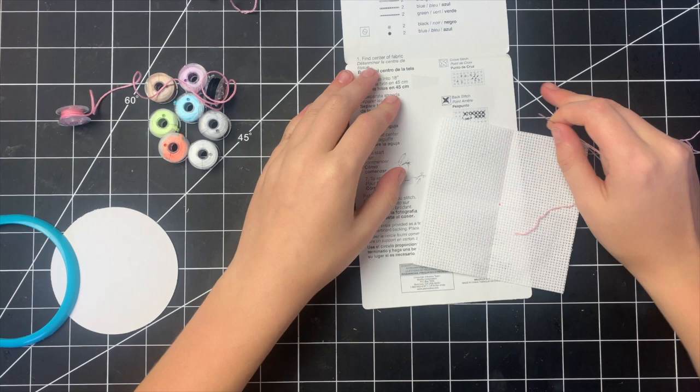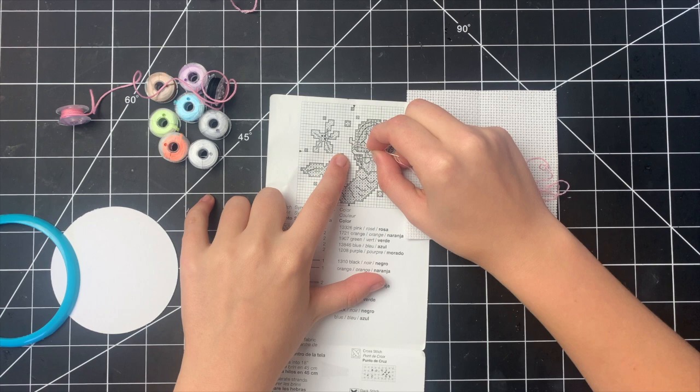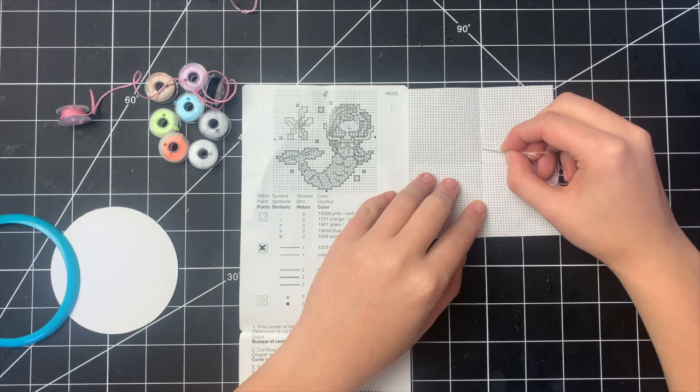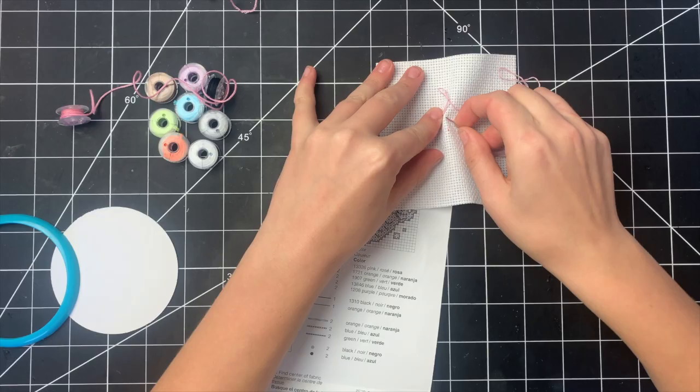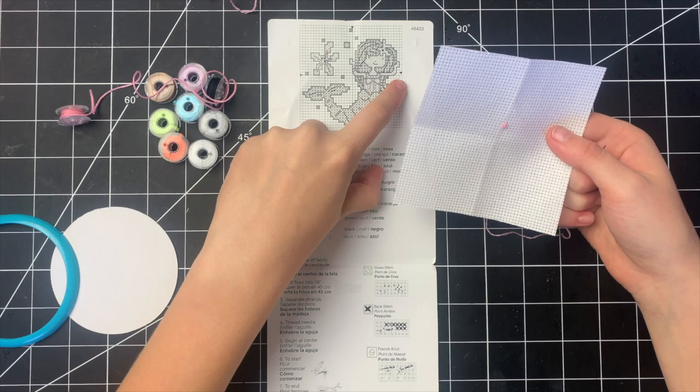I'm going to start with the pink. Looking at my little diagram, it looks like the first bit of pink starts about five up and then one over. So I'm going to start with those two positions — one, two, three, four, five — and that will be my start. I have my first two little cross stitches. I'm going to do a little bit of a time lapse with the rest of the pink and then come back to talk about how easy it is to follow this pattern.